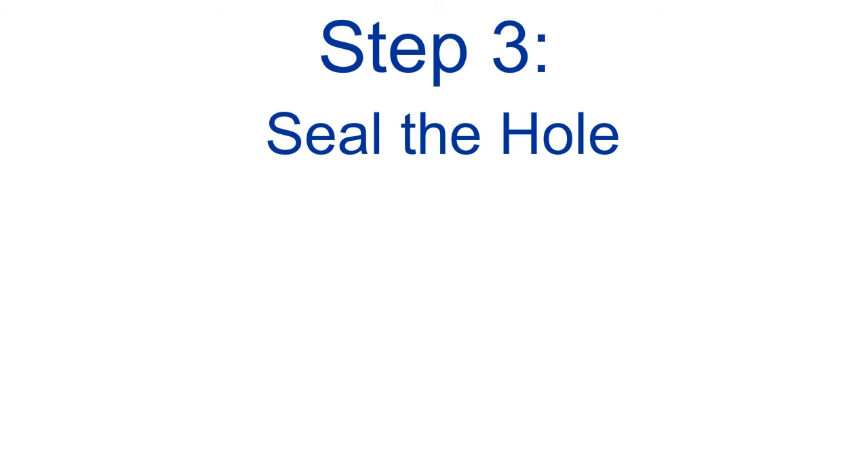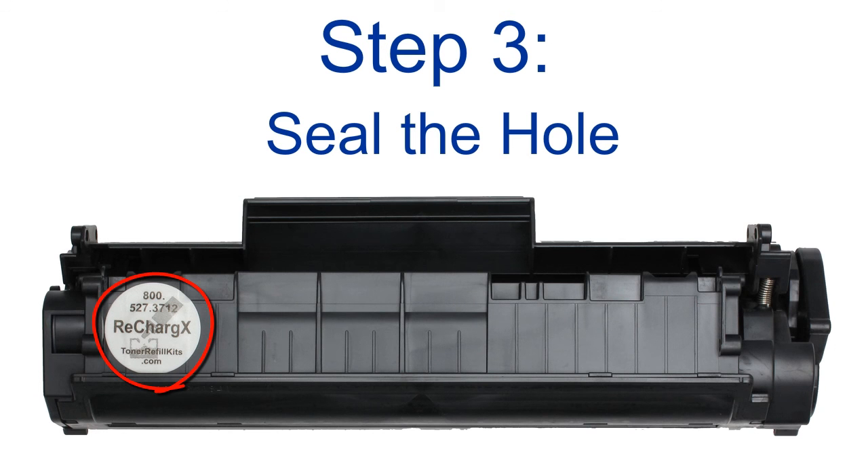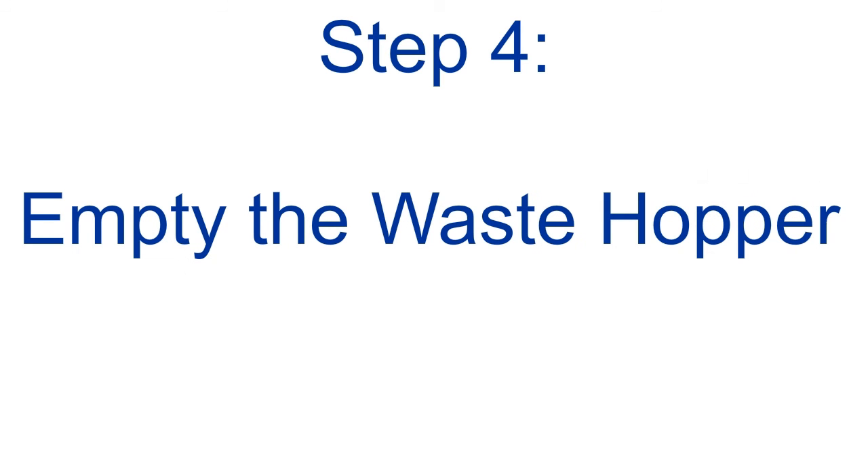Step 3: seal the hole in a flash with our patented RechargeX leak-proof seal. No one else has anything like this. There's one other critical step that's easy to show in detail in our free instructions to even further extend your cartridge's useful life — Step 4 is emptying the waste toner hopper. Get those instructions emailed to you right now by clicking on the link at the bottom of the screen, and even that step is super easy.